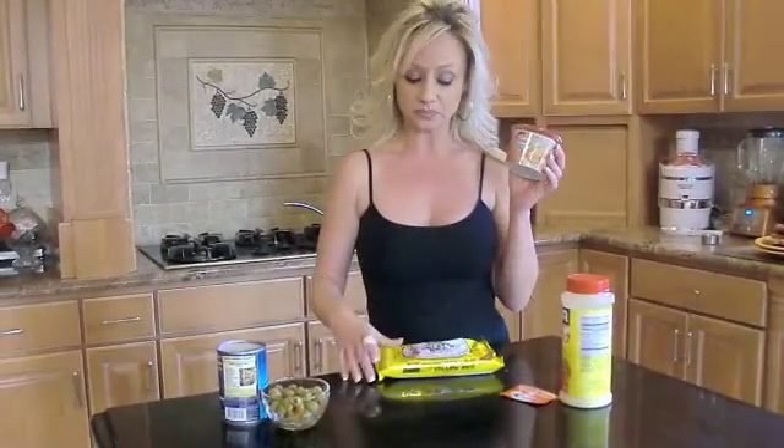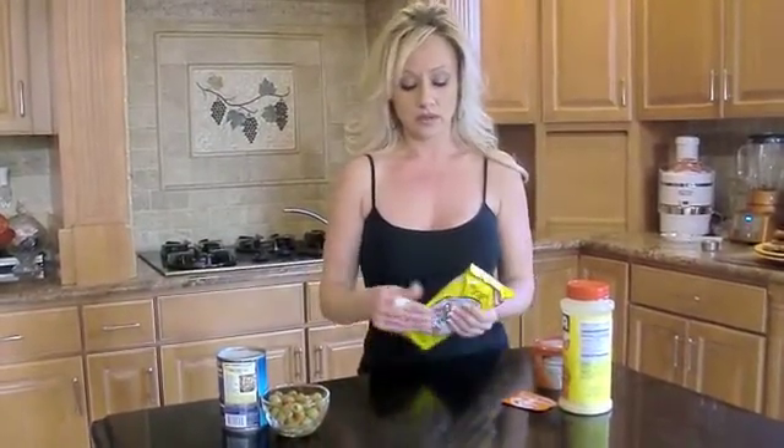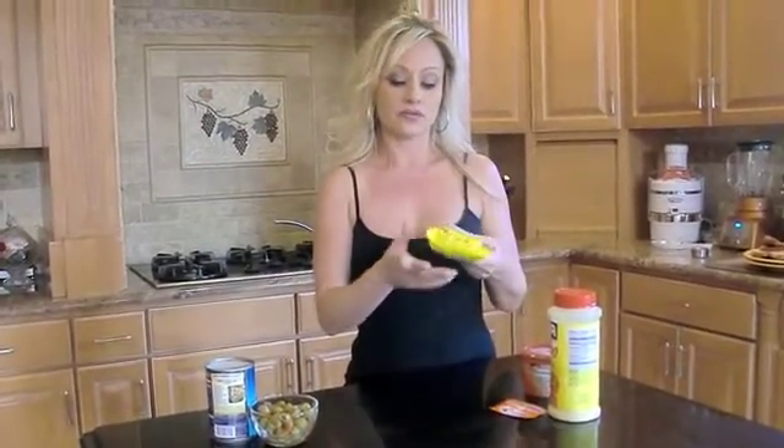Hi guys, today I'm going to be making creamy Spanish rice using our new Philadelphia cooking cream — it's Santa Fe style. I've been making Spanish food for years, and then one day I came across the yellow rice by Vigo, but it has authentic saffron in it. And the flavors in this Spanish rice are incredible.